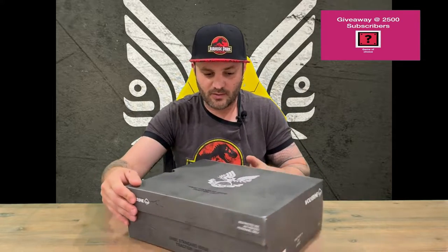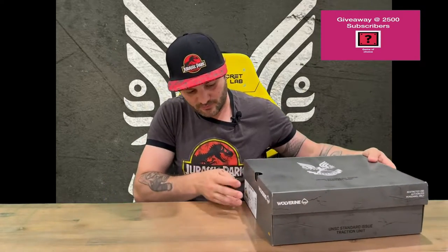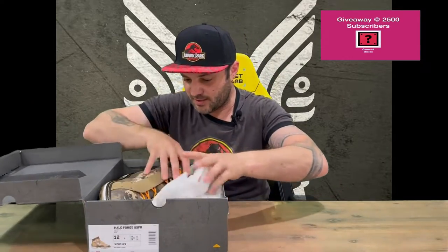On the top there you've got the UNSC logo, then you've got the Wolverine logo around the sides, and on that side it tells you information about the actual boot — the sizing and the name of the boot as well. These are limited edition from Wolverine bootmaker.